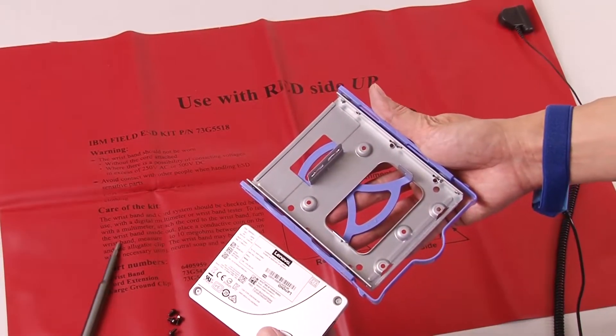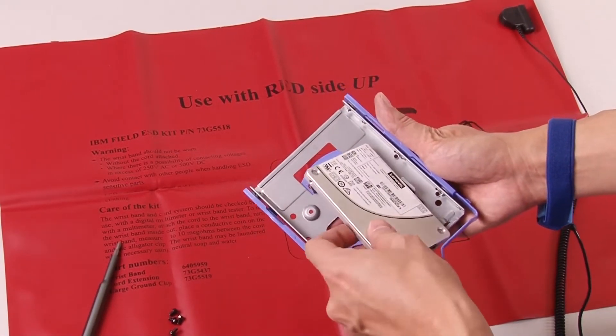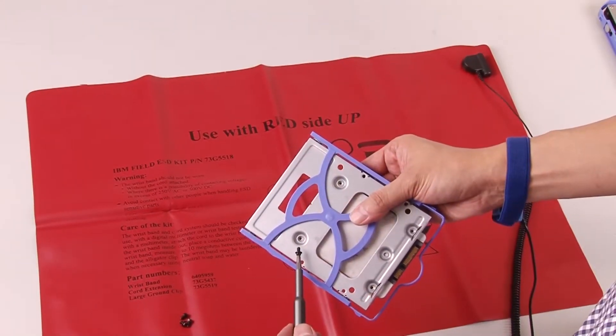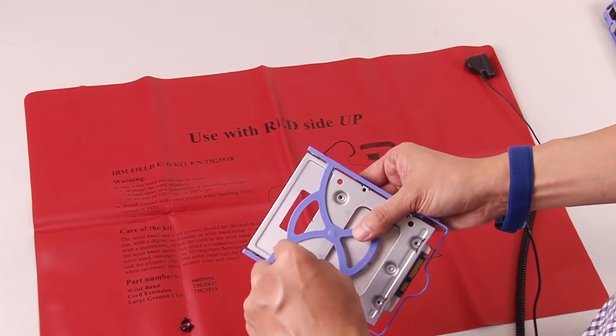For a 2.5 inch drive, align the four screw holes on the retainer to those on the drive. Then, secure the drive to the adapter with four screws.